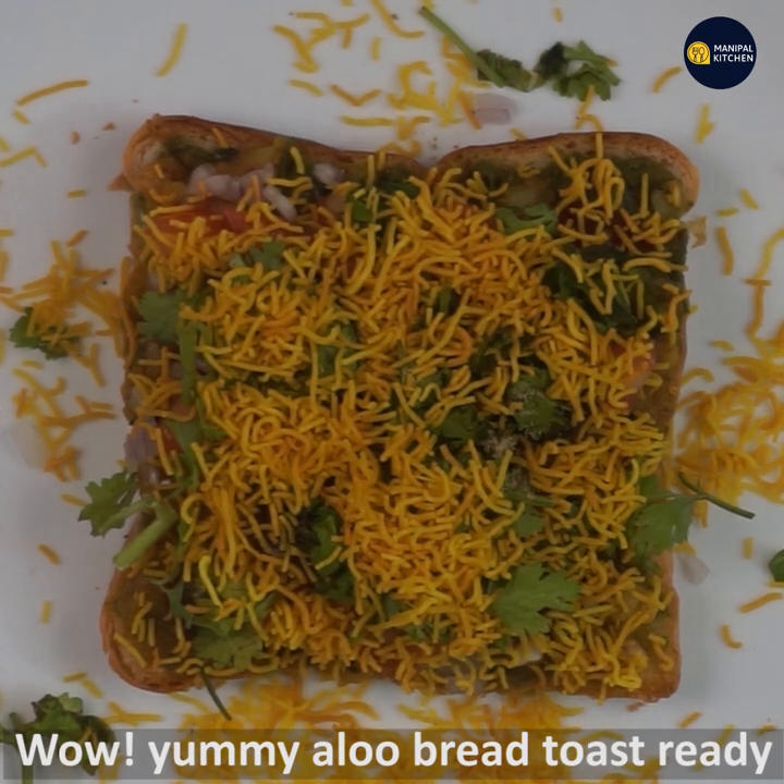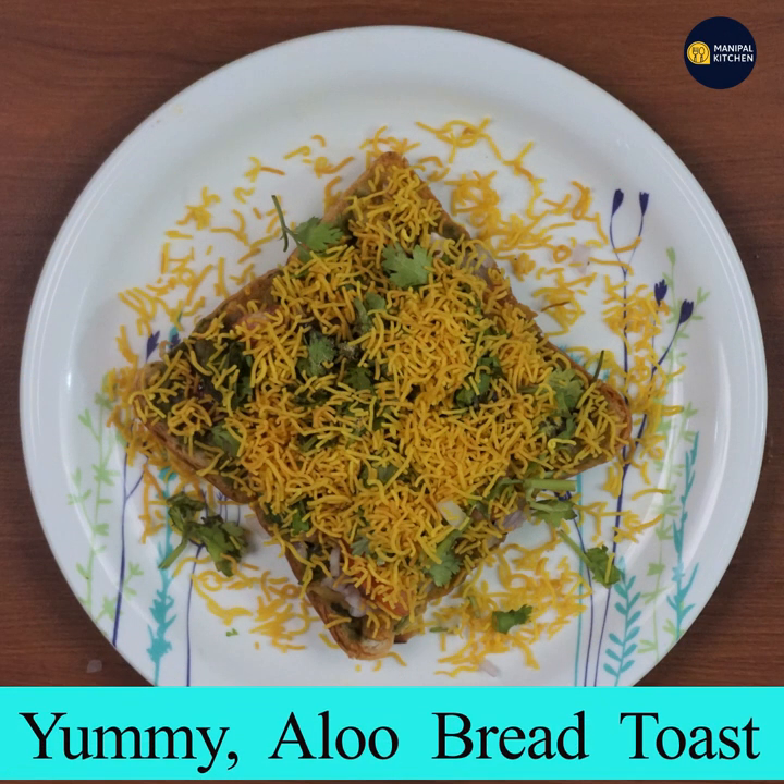This side is ready to eat — serve as a slice with tea. See you later, bye bye.